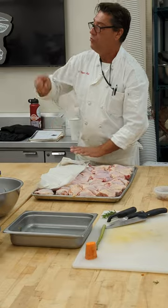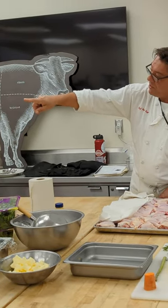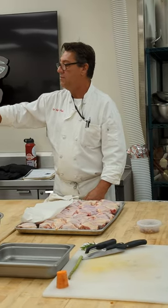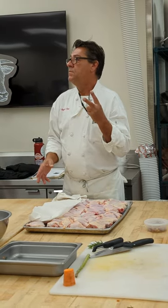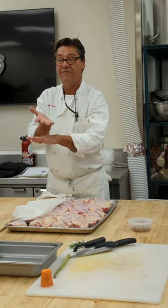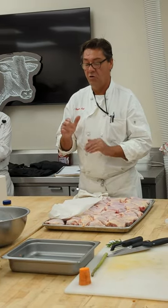Those guys are going to be braised. Braising — you break down the connective tissue at what temperature and cooking method? Combination means you're going to use two cooking methods. One is going to be dry — dry is air or fat. Here you go dry with fat to sear it, give it some nice color. Then we're adding the liquid, two-thirds of the way up, cover it to braise. Know your cuts.